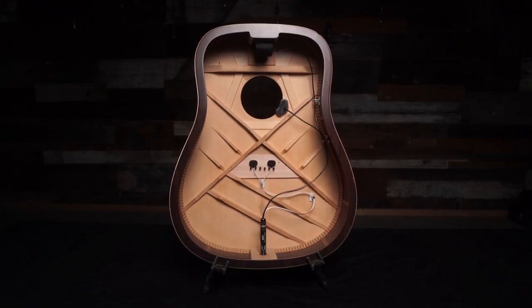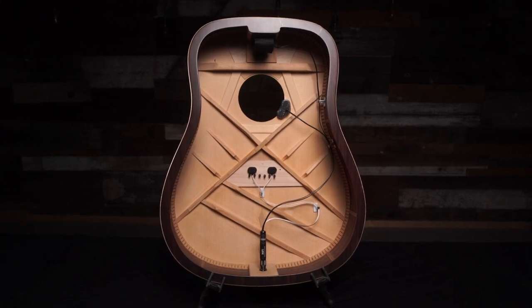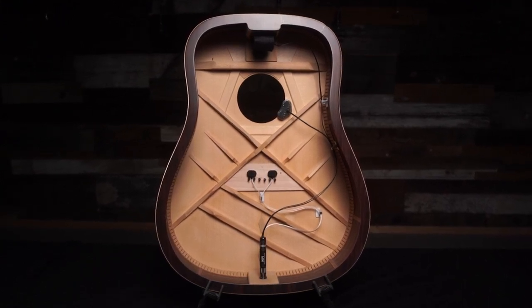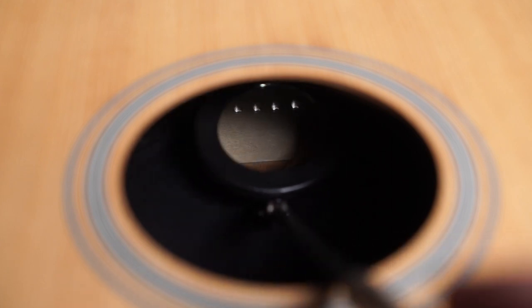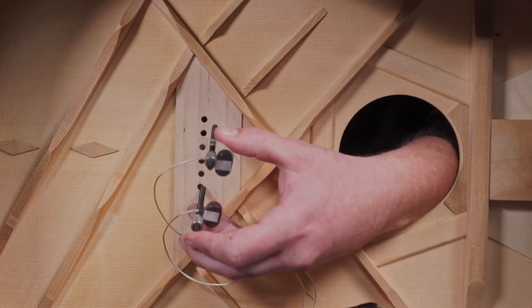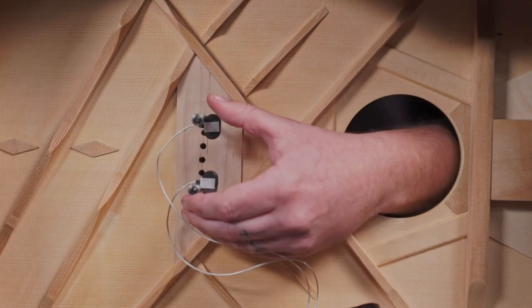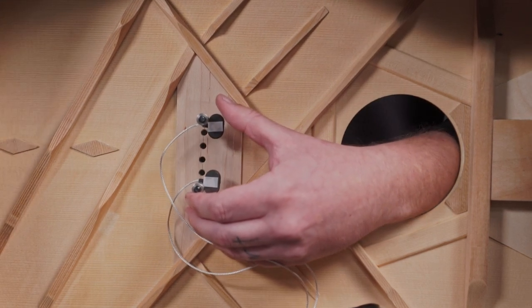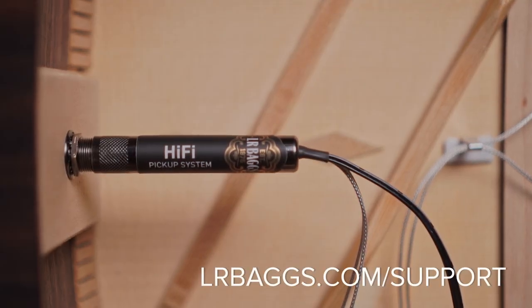Before installing Hi-Fi, you will need to inspect the guitar to ensure compatibility. Hi-Fi's sensors only function correctly when installed directly on the bridge plate, under the saddle, with the sensors positioned between the E and A strings and B and high E strings respectively. If there is not enough room to fit the sensors on the bridge plate without overhanging the edge of the plate, or if the X bracing is too tight for proper positioning, consult the LR Bags support team for alternate pickup options.